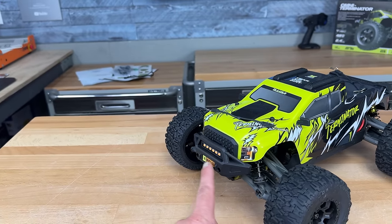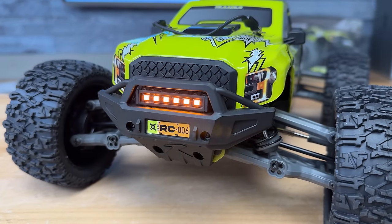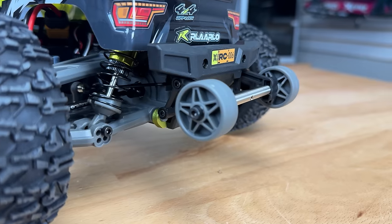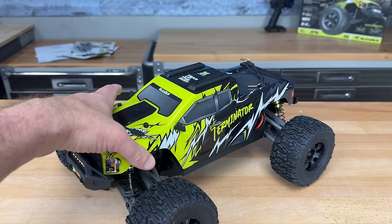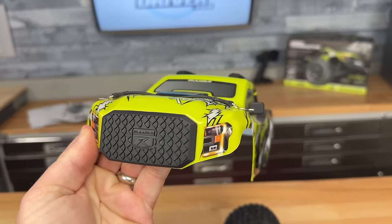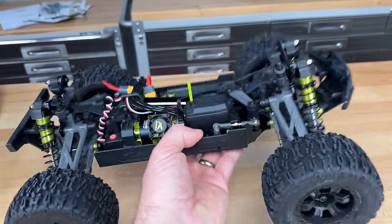Love the front bumper — that looks burly — and they've got some LED lights on the front as well. Back bumper just to finish off the look of it. You could throw the wheelie bar on the back. Overall, good looking body. The carbon fiber version of this truck has a black body; I got the aluminum version.